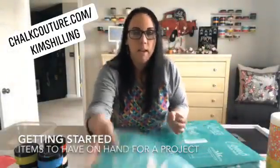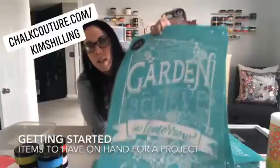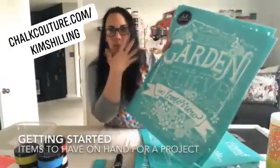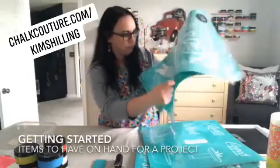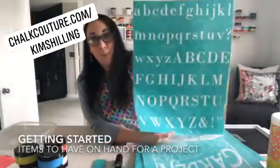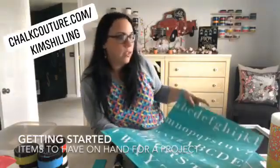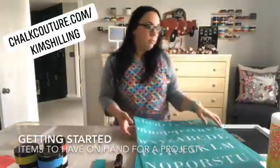The largest is the E size transfer at 18 by 24. One design can be done in all one color or multiple colors — there's a technique where you put the paste down, peel, and lay it back down. E size transfers also break up into multiple pieces. My vintage truck is one of my favorite E size transfers. They also have alphabet transfers that break up into individual letter pieces.